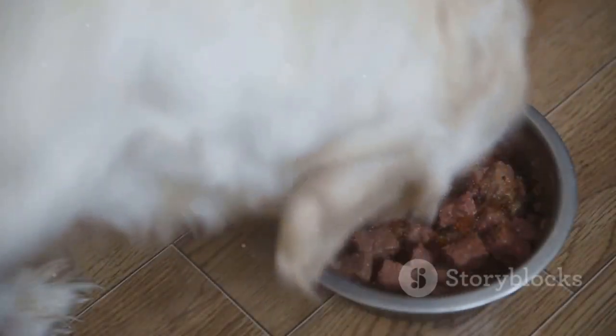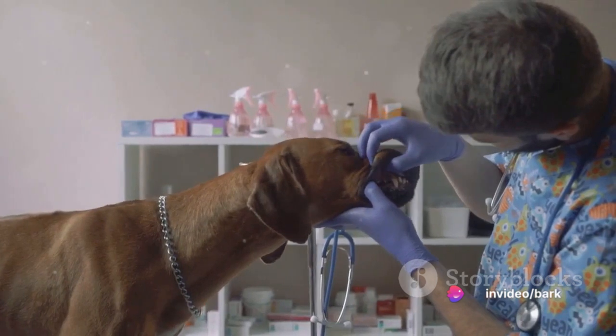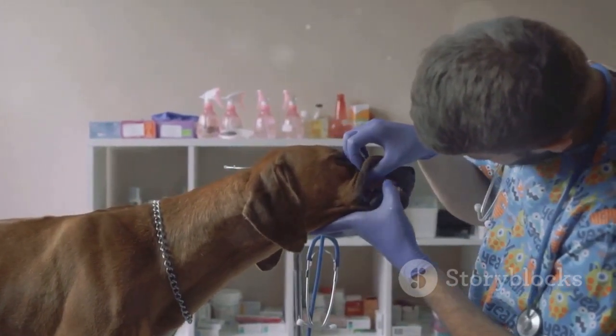Tip 4: Homemade dog food. Homemade food can significantly improve your dog's dental health. A diet of raw, crunchy vegetables and fresh meat can help keep their teeth clean naturally. However, always consult with a vet before making any changes to your dog's diet.